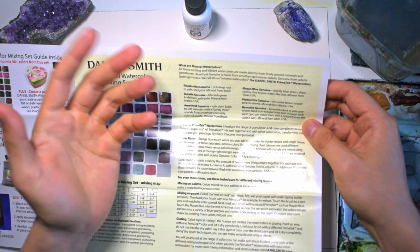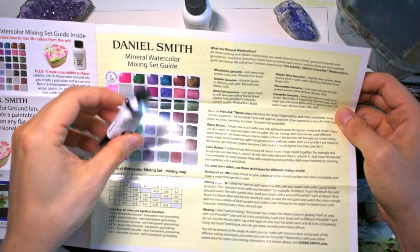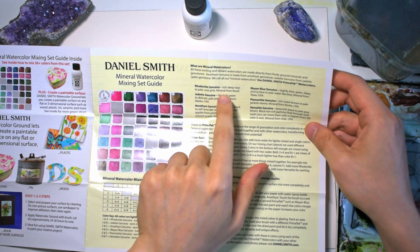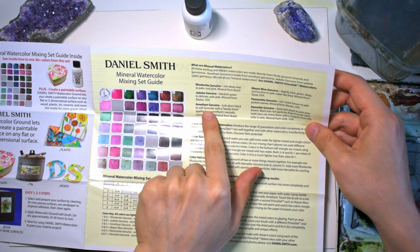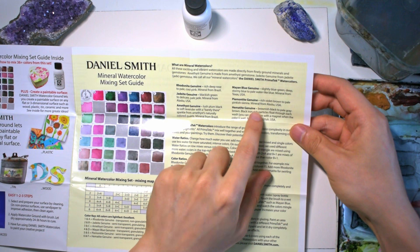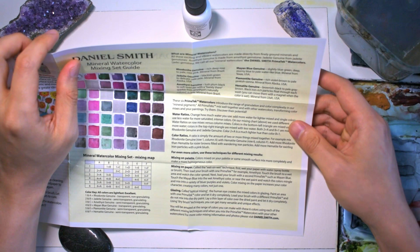For those of you looking to buy these in 2021 or 2022, it's worth watching because the composition of colors can sometimes change. The amethyst tube I got actually looks a little different than the swatch on their website. As for where these colors come from: rhodonite is a deep rose mineral from Brazil, jadeite is mined in Alaska, amethyst is from Brazil, mayan blue is from Texas, piemonite from Alaska, and hematite from Utah, USA.